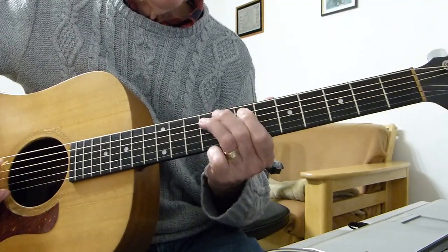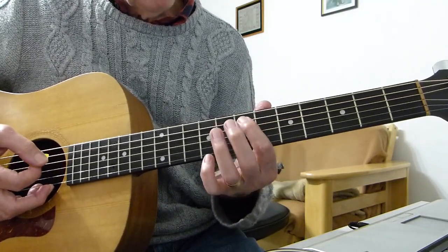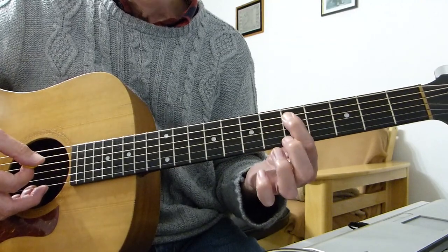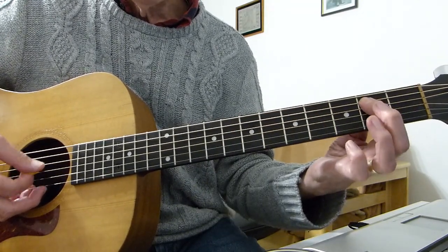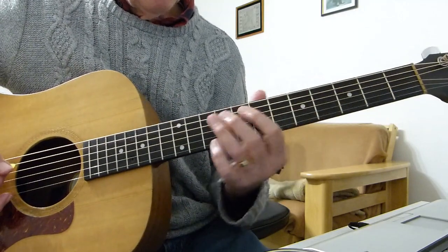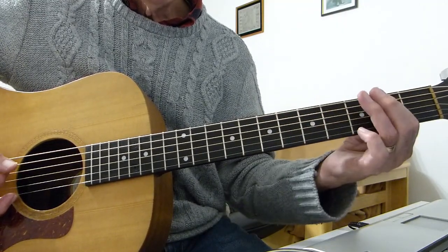So it starts off with this little bass run - very simple. Doesn't sound quite the same as a bass guitar playing it, but it's recognisable I think. I'm starting up on the 7th fret of the 5th string, and basically going from the 7th fret to the 9th fret, and back to the 7th fret, then to the 5th fret, all on the 5th string. Then the 4th fret, 2nd fret, open. I'm palm muting to keep it a bit more of a bassy sort of sound, by just resting the back edge of the hand very lightly on the bass strings.